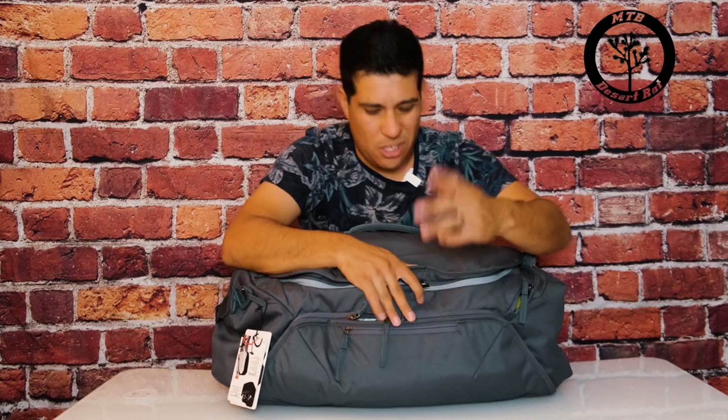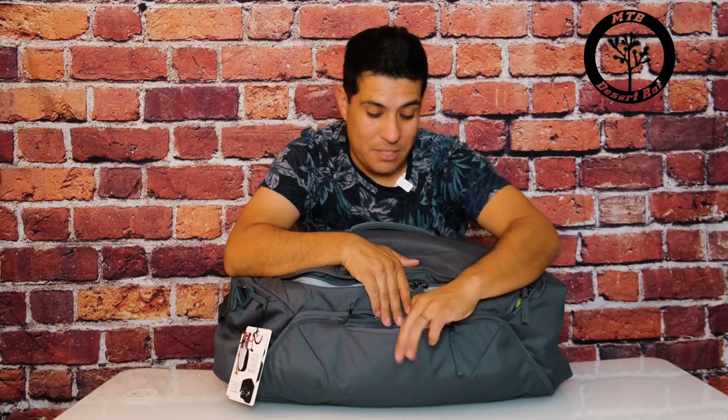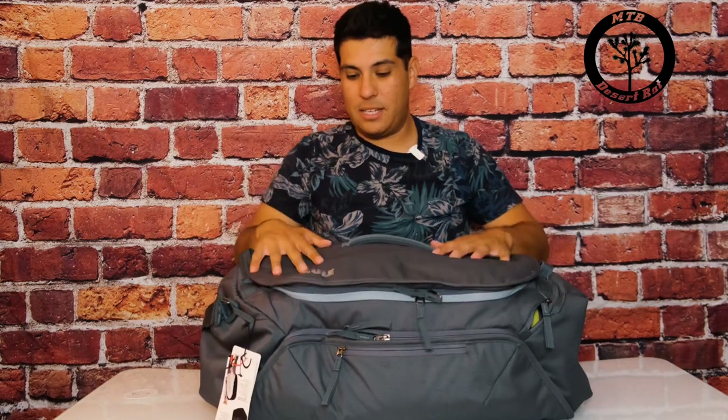Moving along to this smaller bag up front — I'd say this is meant for your cell phone or keys or something like that. Personally, I just shove stickers in there. I've got a massive amount of stickers that I've been collecting and throwing in, so it's become my sticker pouch.